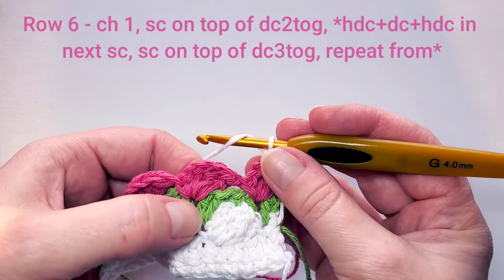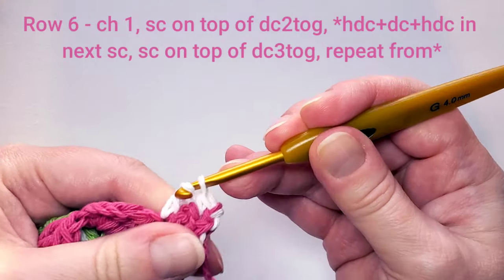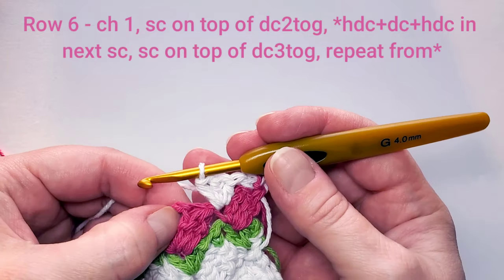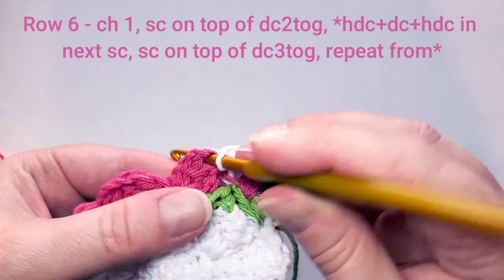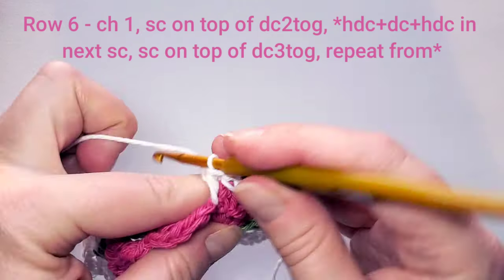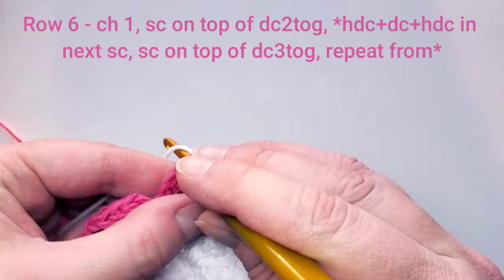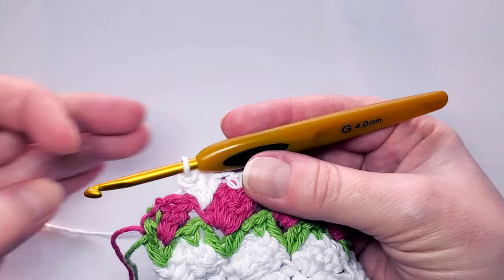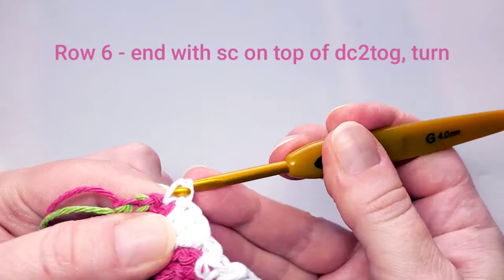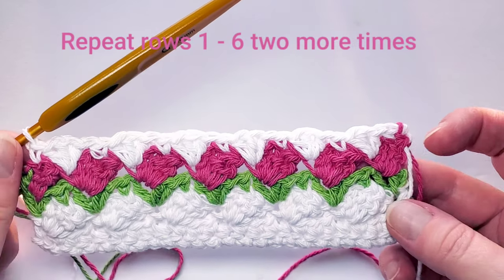Row 6 continues the same way as the green row: make a half double crochet, find the next single crochet stitch below, make a half double crochet, a double crochet, and another half double crochet in it. Then single crochet on top of the next double crochet cluster, and repeat into the next single crochet stitch. Continue this pattern and end the row with a single crochet on top of the last flower cluster.